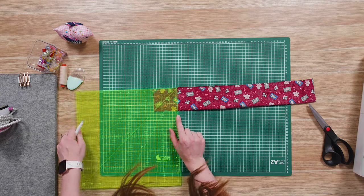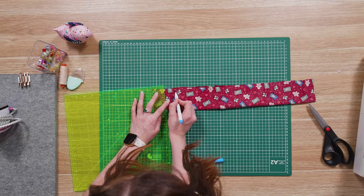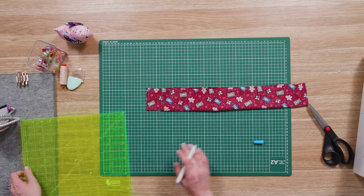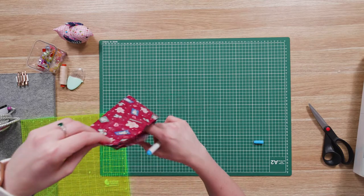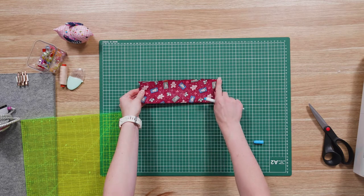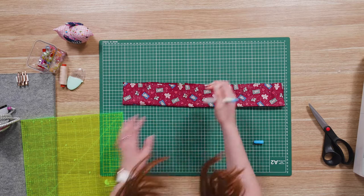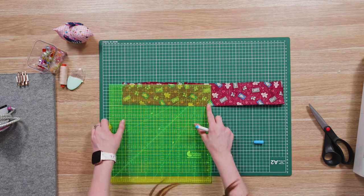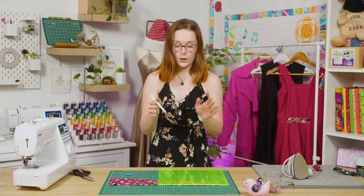Repeat the same marking on the other side. Then fold your piece in half to find the center point, unfold it and put a little mark in. Measure one inch on either side of that center mark — that allows us to have a gap for our turning hole.